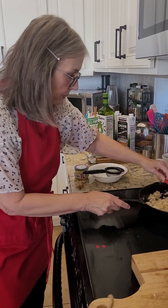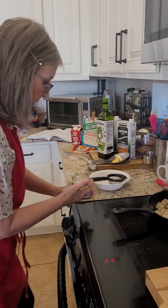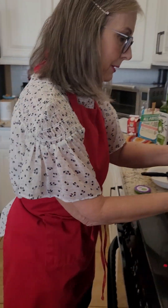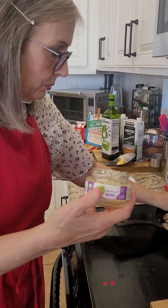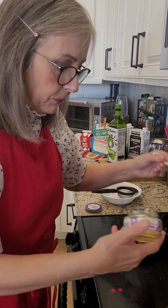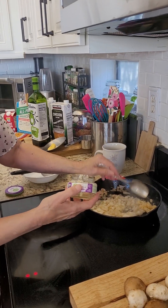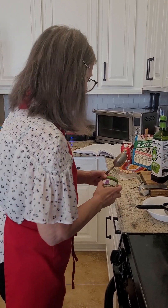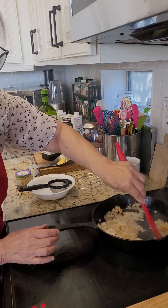The next thing I'm going to do is add some garlic. You can add as much garlic as you want. This is what I use when I don't feel like cutting it — this organic stuff. You can put quite a bit of garlic in. I'll have the exact measurements below. So now I've got my onion sautéing and some garlic.